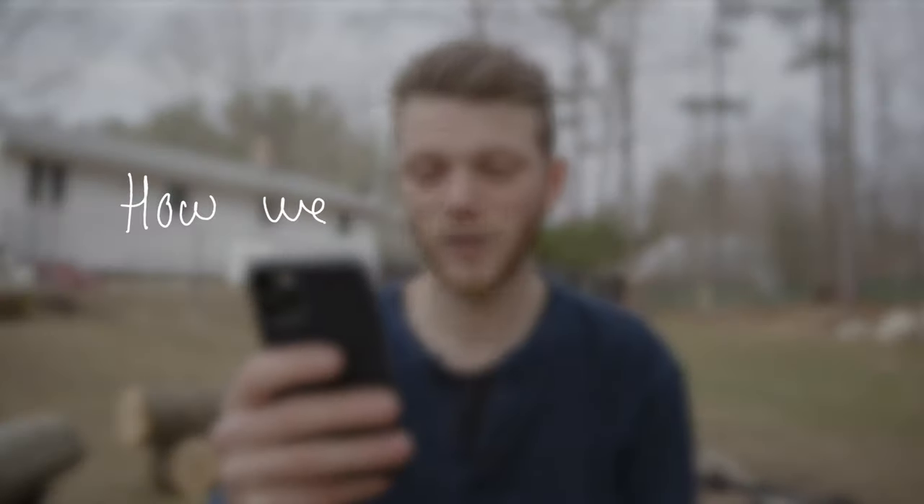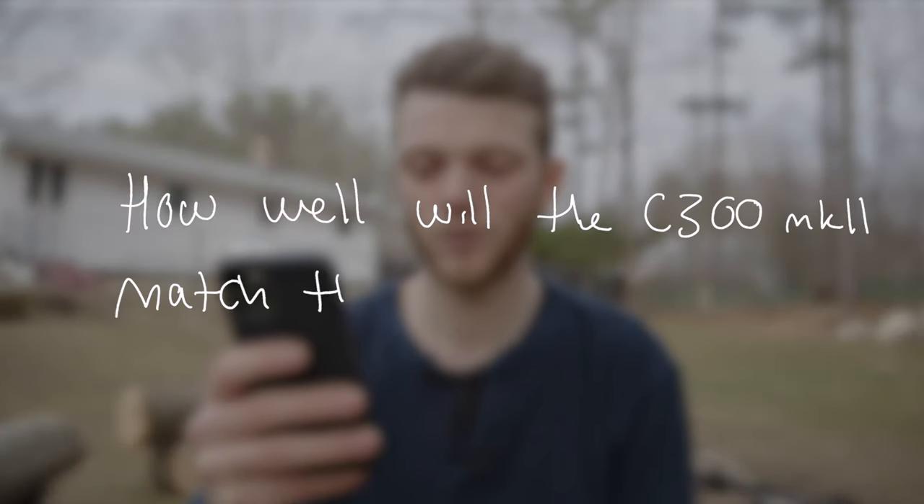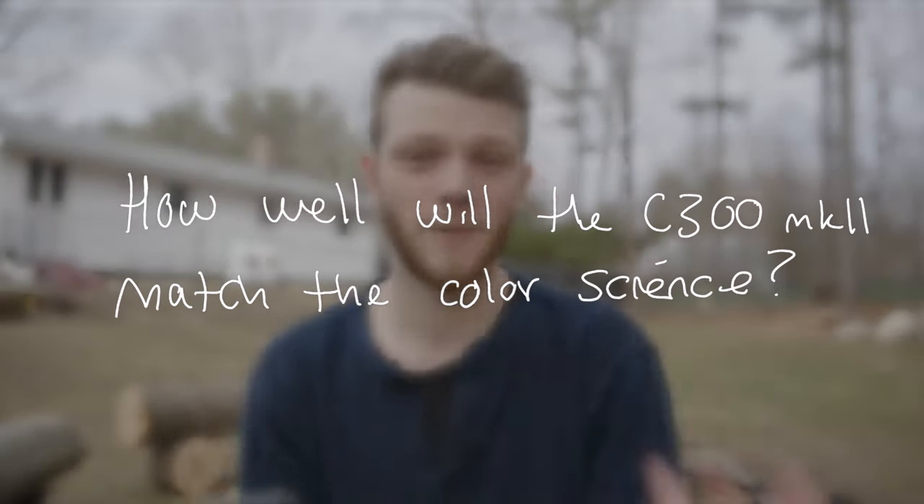The next question is from Blake Hoddle, who asks how well his C300 Mark IIs will match the color of this camera. Because it's coming from the same manufacturer, Canon, they have very similar colors and Canon has always been really solid with skin tones. So you're going to get a lot of that same color science in this camera and with this sensor. The main thing you'll have to think about is the different look of full frame versus Super 35, but for the most part you're going to have a very similar look and an easy time cutting between both cameras.